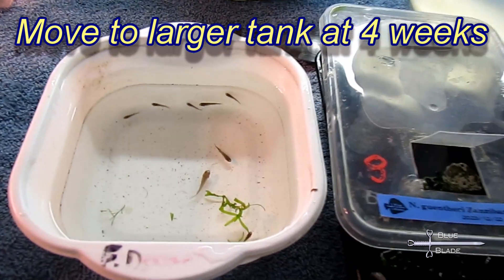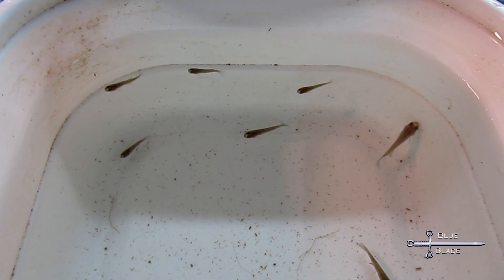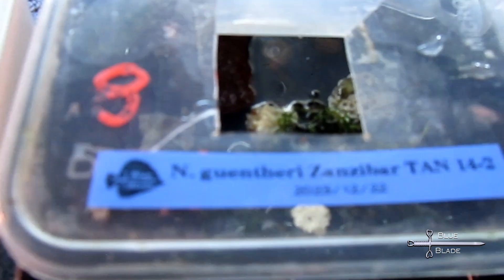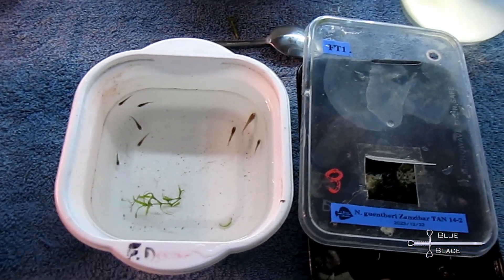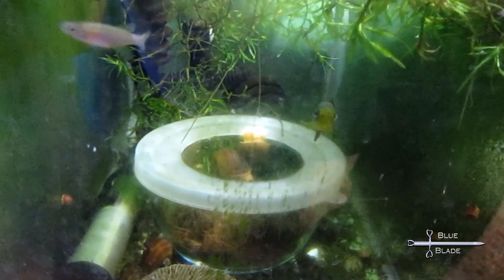After a month, they're about a half inch long and they're ready to be moved to a larger tank. In my experience, they're not too picky about water parameters, but they do prefer softer water with a little salt. Avoid very hard and alkaline water as it might affect the egg development. Adequate filtration is good, but they don't like a lot of current.